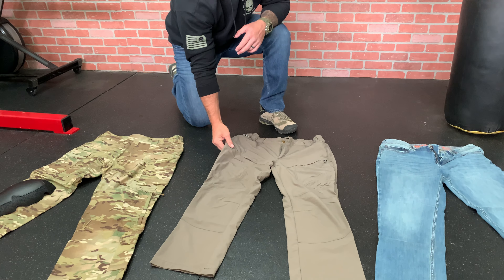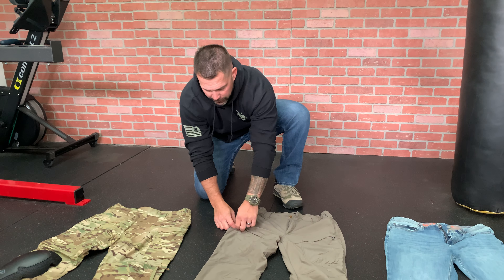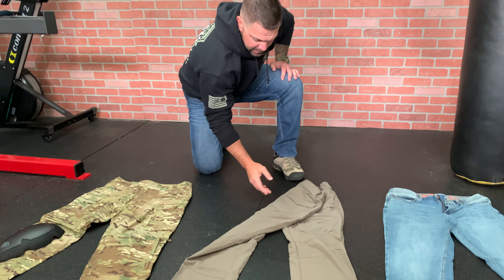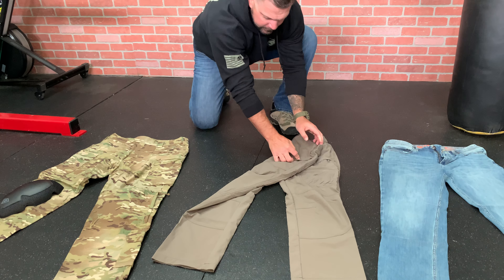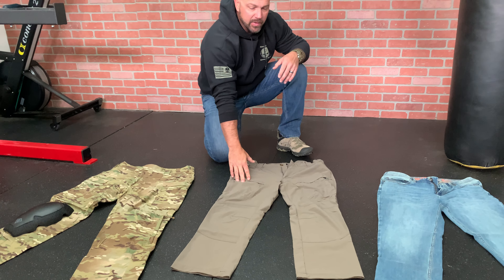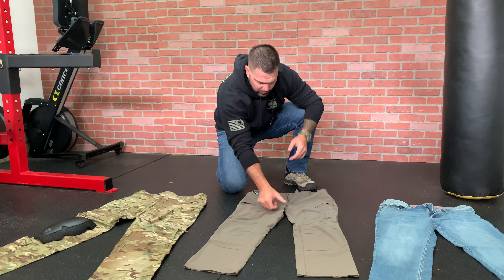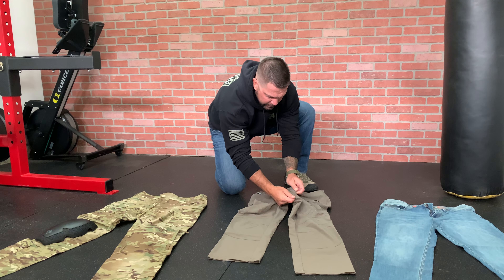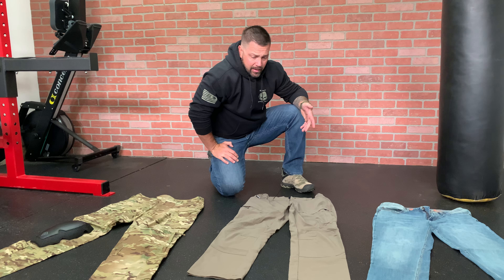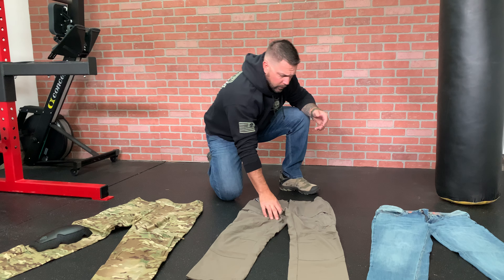These don't have your standard cargo pockets that you'll see in a lot of other tactical pants — those kind of give you away as a tactical guy out in the civilian world. But they've got nice big pockets on the side that lie pretty much flat to the body when you're wearing them. They also have basic back pockets with Velcro — not too many pockets, so it doesn't look too tactical. The only issue I've seen is with the stretch fabric, some of the stitching starts ripping out in the crotch and pocket area. But I've been wearing these for a long time, and even with the stitching loosening, I just cut it off or burn it — there's never been any holes. Love these pants.